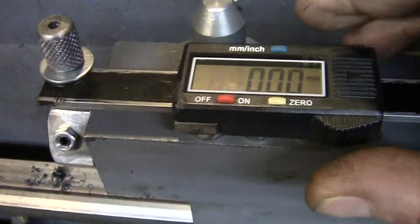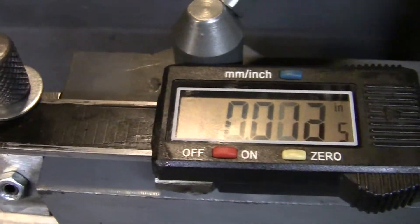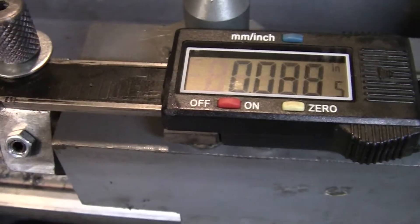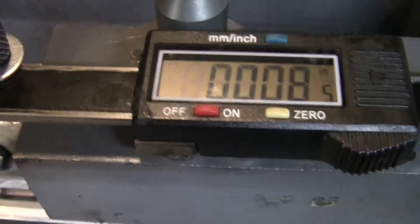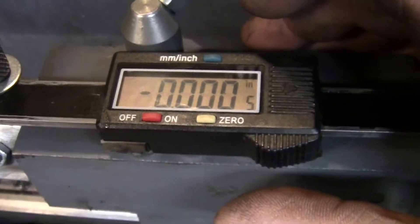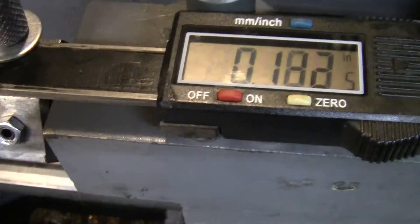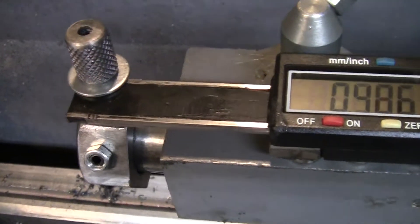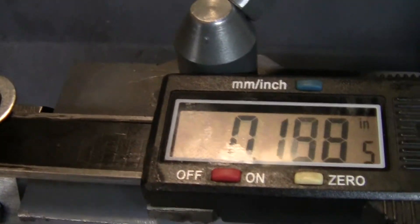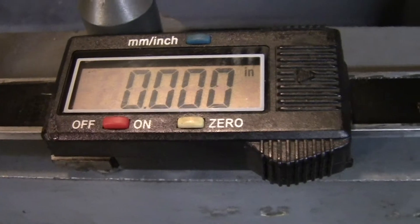Bring it all the way back and we'll zero it. We don't need millimeters — let's do inches. You can do either one though. Go out a little ways, bring it back, make sure it zeros again — and it did. Let's try that again: go out a little ways, bring it back. Sorry, I'm shaking this thing around — but that's zero.